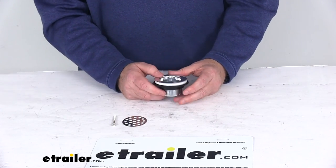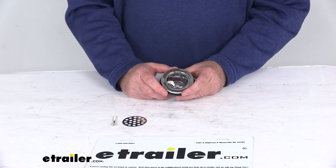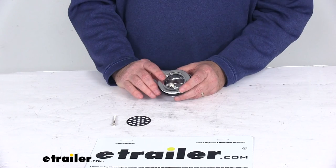That should do it for the review on the plastic shower strainer with the grid for a two-inch diameter drain. Thank you.